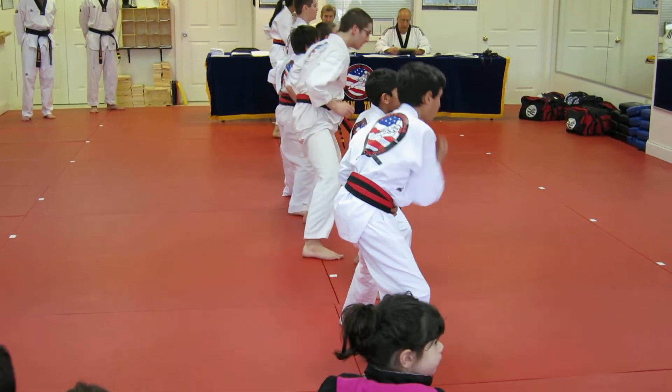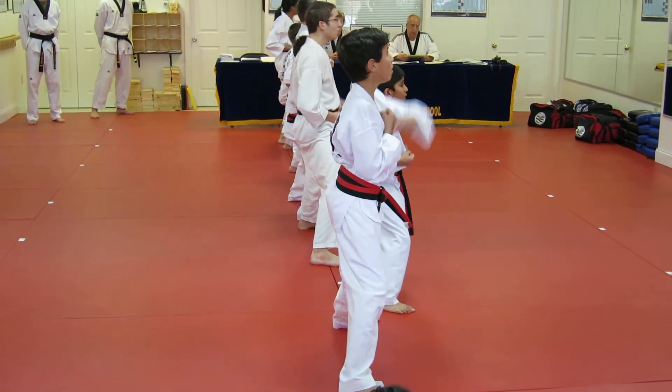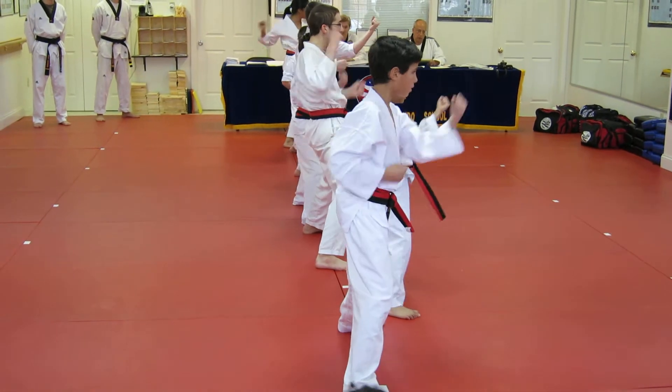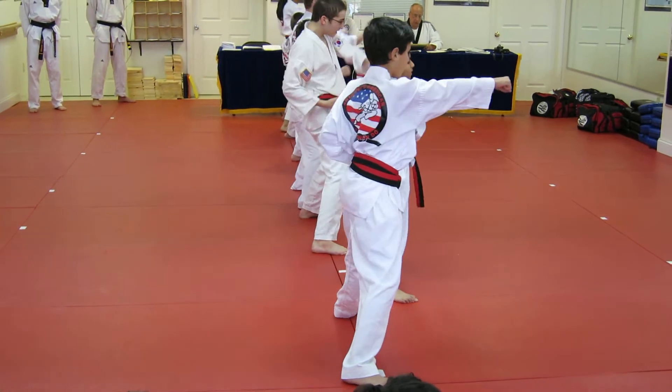Back to Boston. Basic motion, basic motion, sir. Chuck 1, 10. 2, 10. 3, 10. 4, 10. 5, 10. 6, 10. 7, 10. 8, 10. 9, 10. 10, 10.